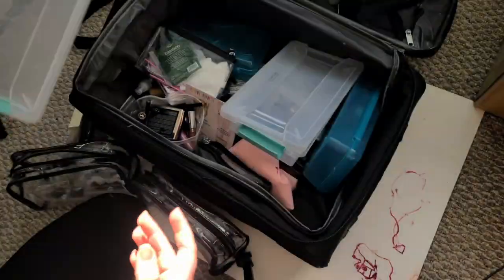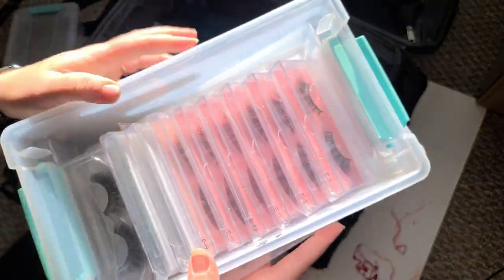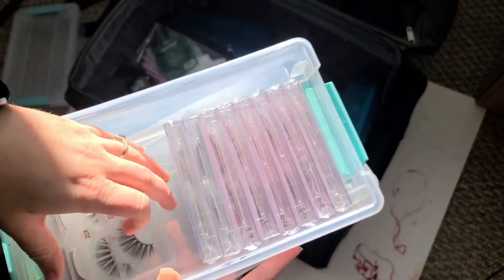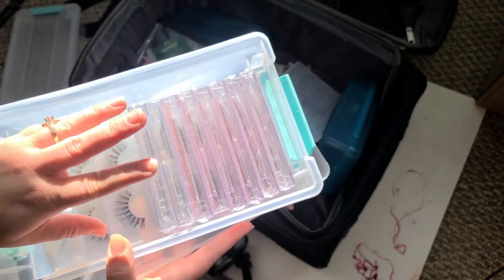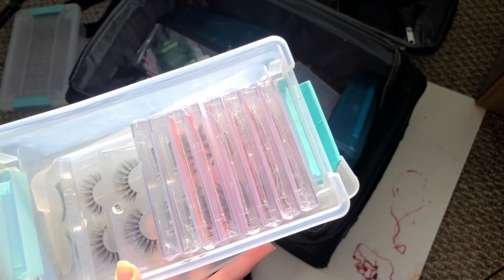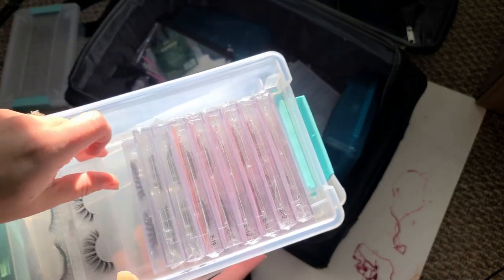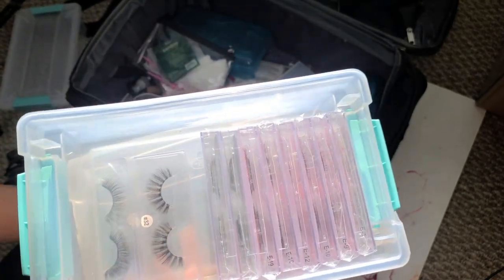That one case is completed — I've got a nice storage case now I can use for makeup or brushes. These are my mink lash line that I used a lot on my bridal clients, dancers, and prom clients who were really dolled up. Here's another 32 — I'll go ahead and give that to my sister-in-law.